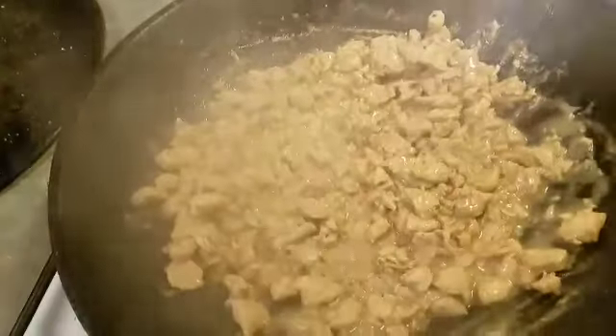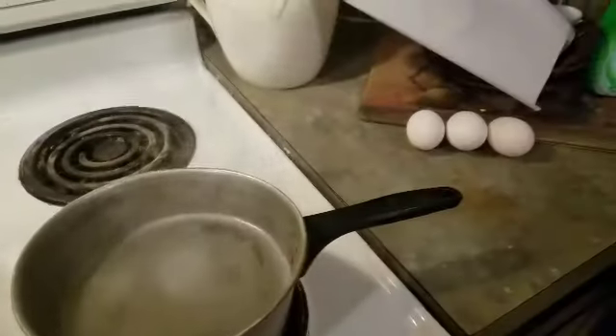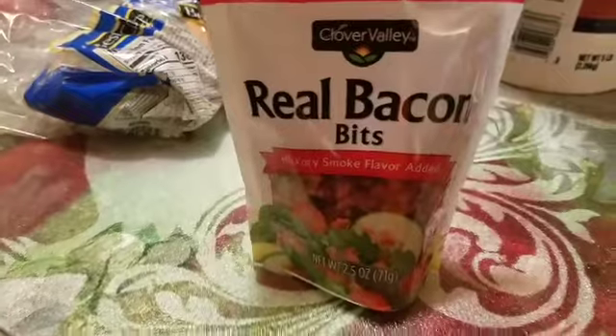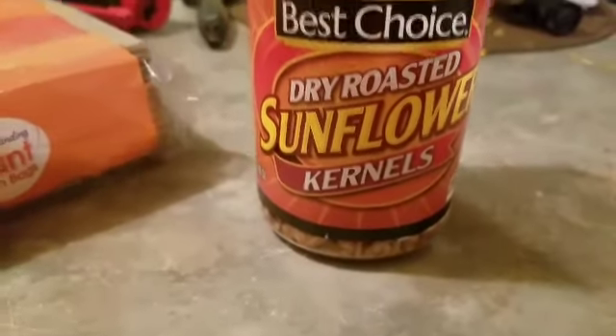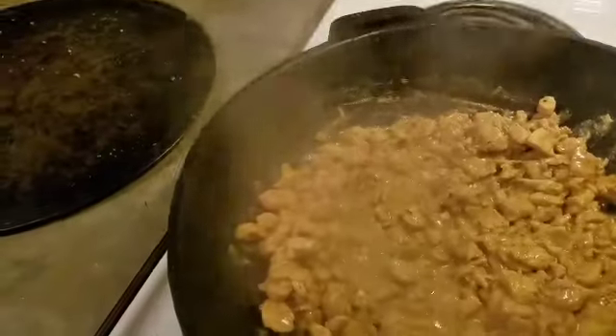While I'm doing that, I'm gonna boil me about three eggs and throw them in that salad. I'm also gonna add some real bacon bits — real — sunflower seeds, no diggity no doubt. And back to the stir-fry.